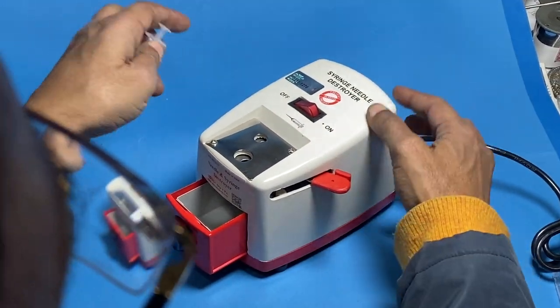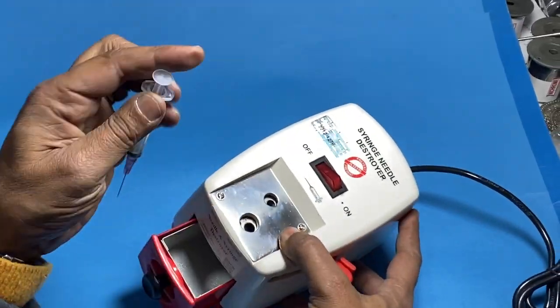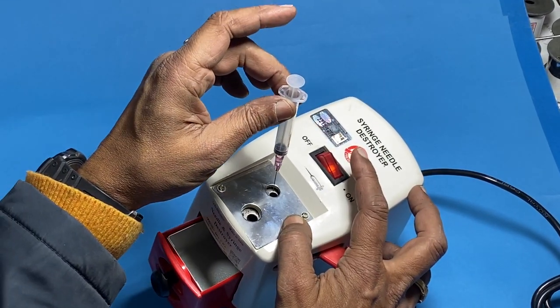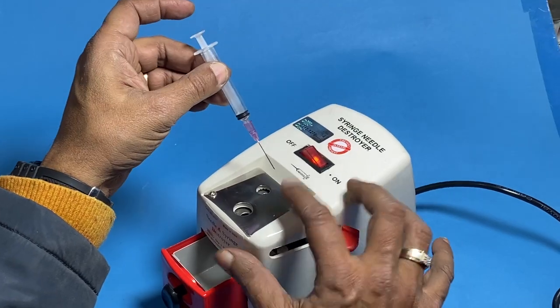This is a needle syringe needle destroyer by Abron. It has a cutter also in this section. First of all, we have a switch — turn it on, then push it, and it starts. Initially it will burn and then this needle will be burned.